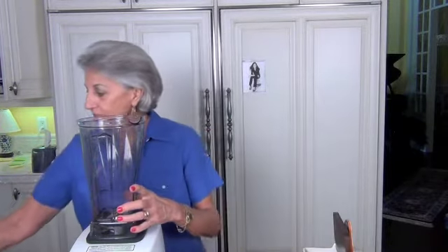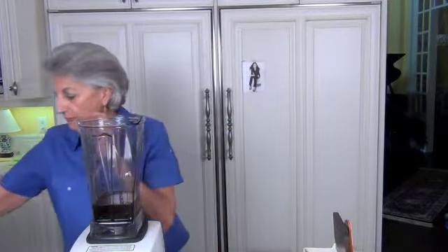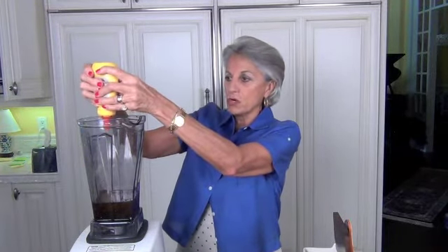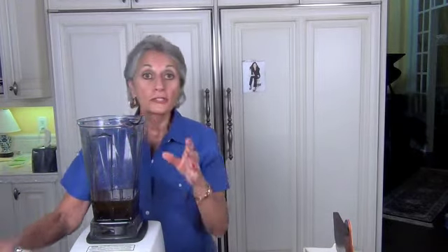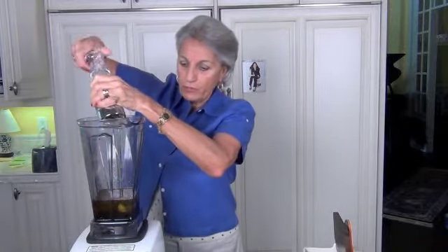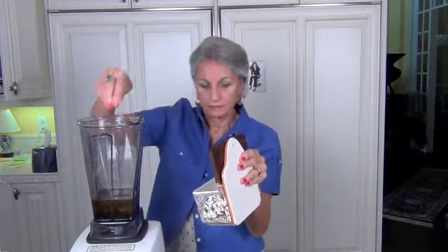So here we go. I've got balsamic vinegar, olive oil, three tablespoons of Dijon mustard — about three good squirts — Worcestershire sauce, two garlic cloves, a good shake of freshly ground pepper, and some sea salt, about a teaspoon or so.